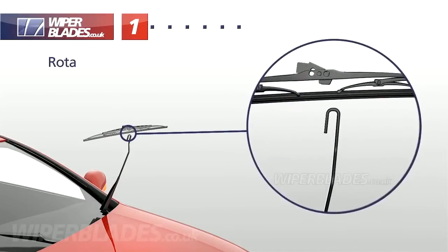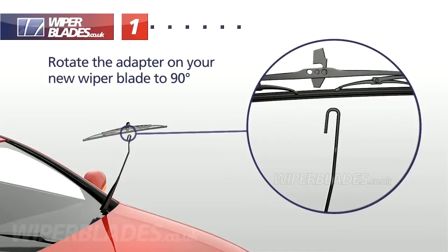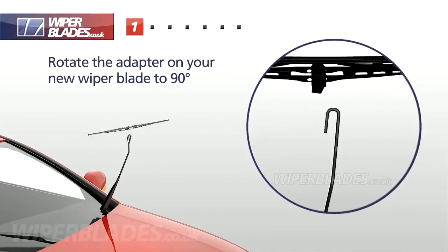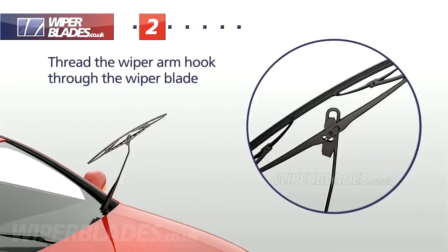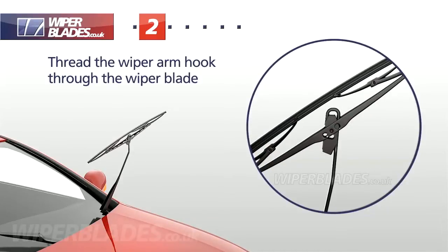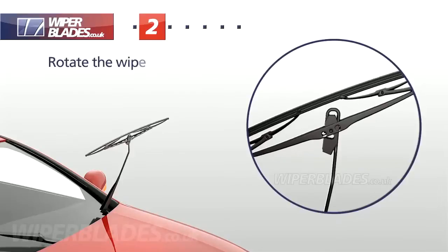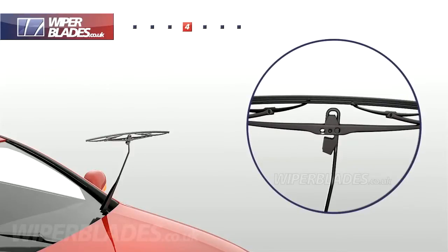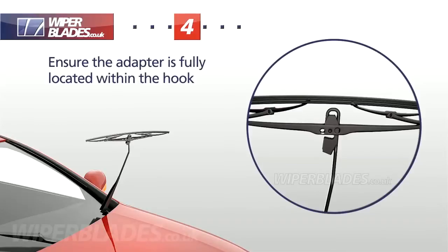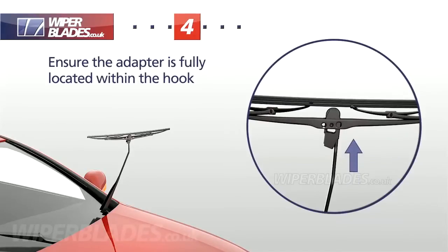Rotate the adapter on your new wiper blade to 90 degrees. Then turn it upside down and thread the wiper arm hook through the wiper blade. Pull it back up so the adapter locates within the hook. Then rotate the wiper blade to form a T-shape and pull upwards to ensure the adapter is fully located within the wiper arm hook.